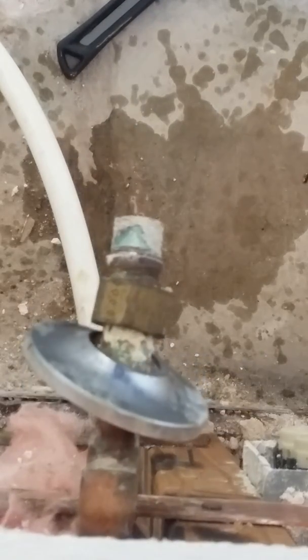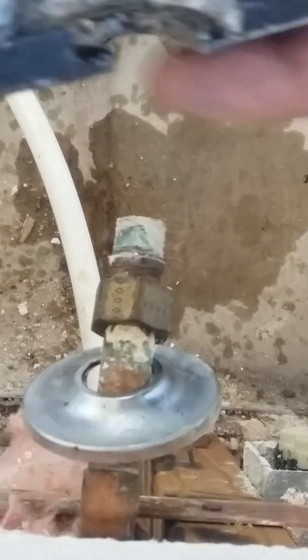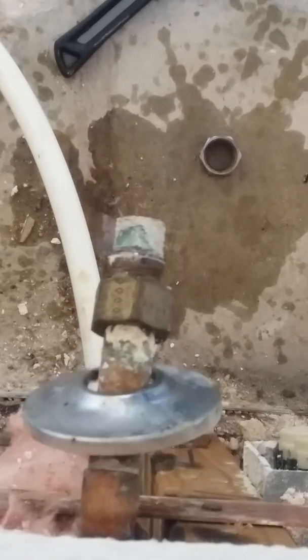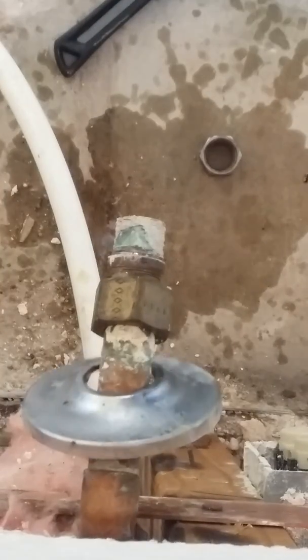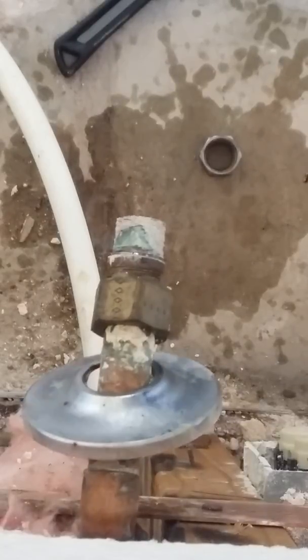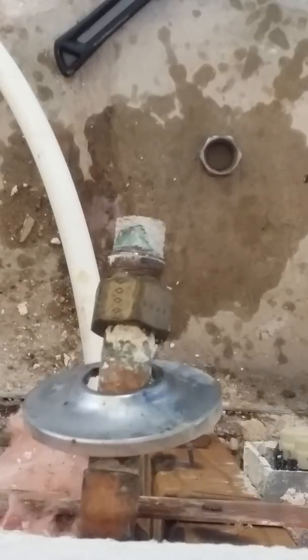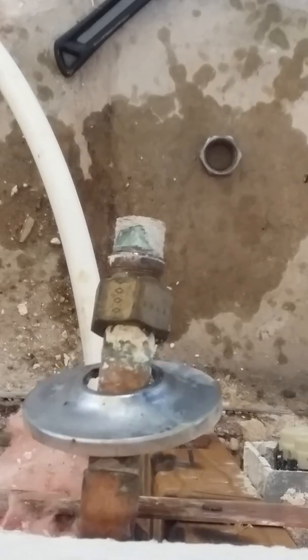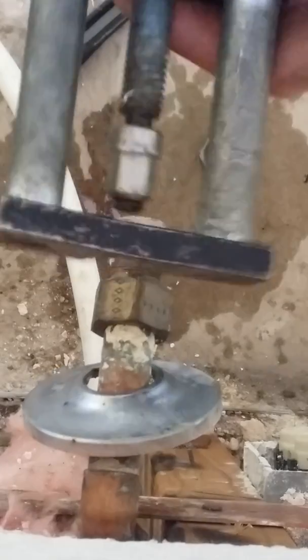I'm going to take these off. It's just the old ones that were sitting right in here. It's just some Teflon I'm going to clean out right now. Taking these off, this is just what happens. Just cleaning up in here real quick. Teflon everywhere. Now we're ready to go.